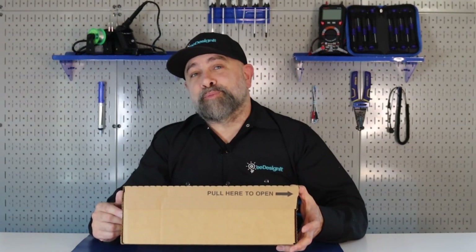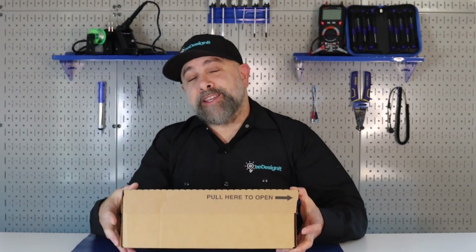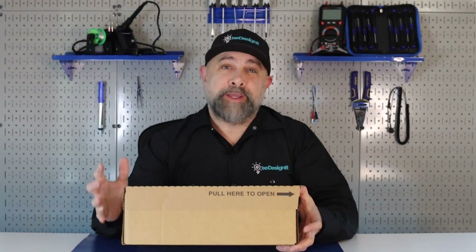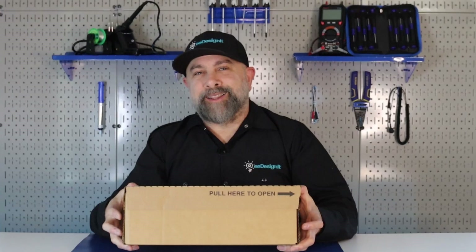I'm Brian DeLuca and this is Outside the Box brought to you by Mauser Electronics. We just got another package. If you haven't seen some of the other Outside the Boxes, we've unboxed some really cool pieces of technology. But before we unbox this one, make sure you like and follow.